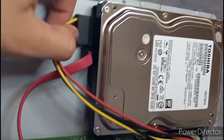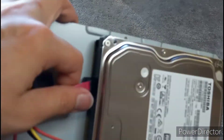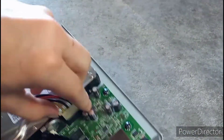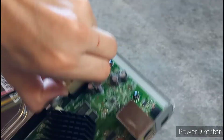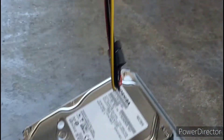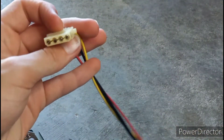All I have to do is disconnect these SATA connectors — and if I can pull this off — this connector that connects the SATA cable to the rest of the motherboard. Now that's off.